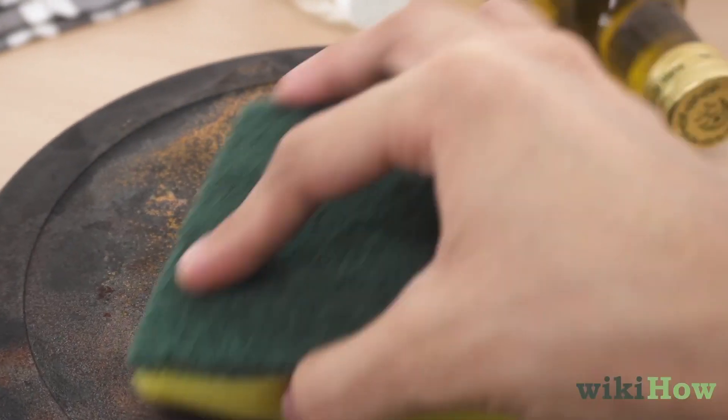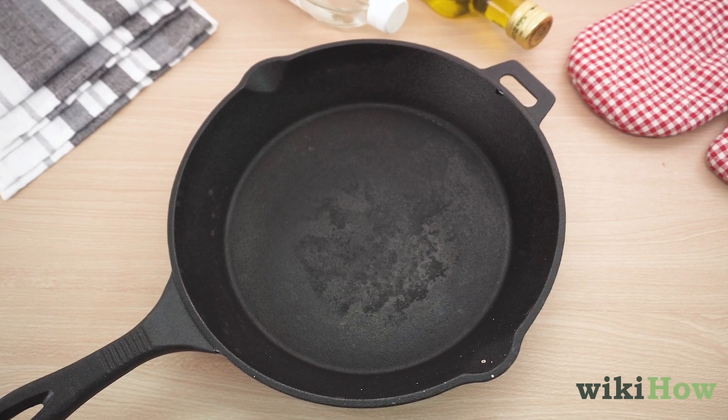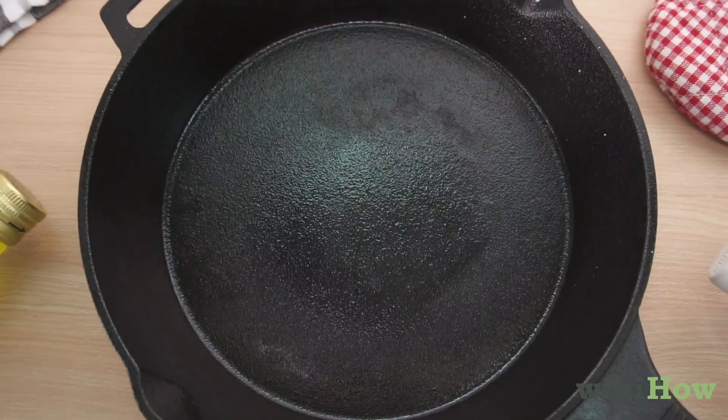In addition to cleaning, you should re-season cast iron after each use. Coat the cast iron with a layer of vegetable oil, which will help prevent food from sticking to it the next time you use it.